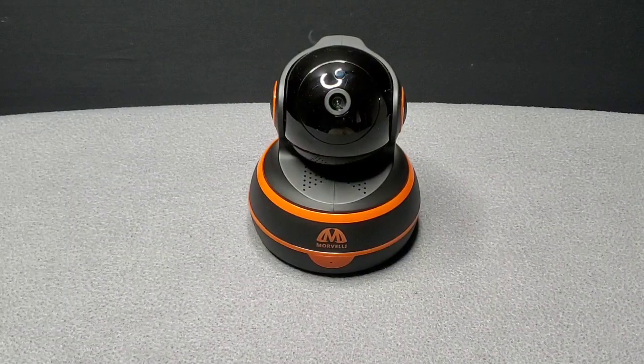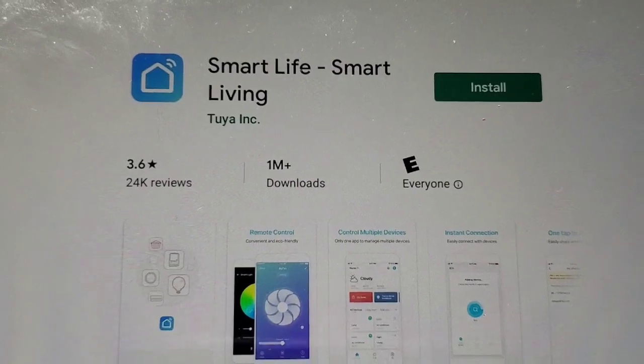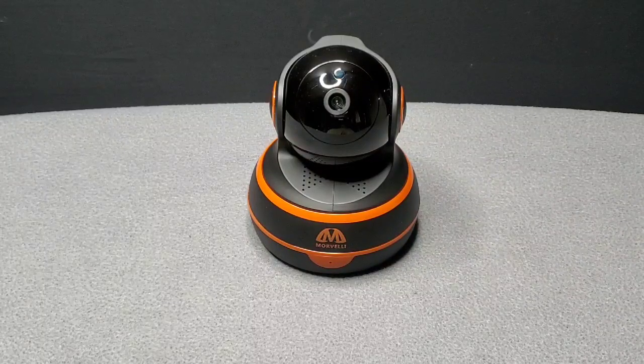I've got everything hooked up, connected, and ready to rock. Very easy to install — you'll have it up and running in no time; takes about three to five minutes. All you have to do is download the app in your Google Play Store or Apple Store called Smart Life Smart Living. Once you download it, open the app, install the camera, connect to your Wi-Fi, and you're in there.